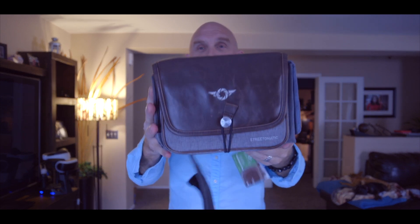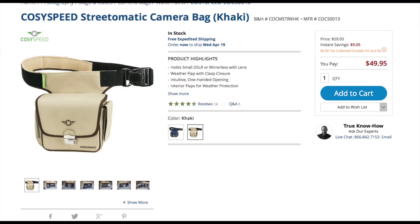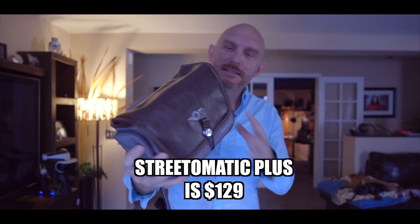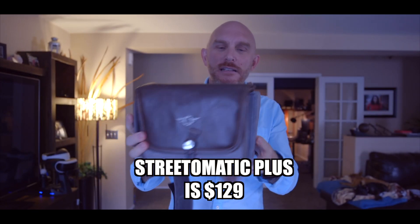You can buy the original cam slingers for as little as $49 on B&H Photo. This one comes in at over a hundred dollars — I'll put the exact price on the screen. But it's affordable and it looks great. It's not going to look like you're carrying a purse — a lot of guys don't like bags that look fancy because they look like a purse, and then they cost a fortune on top of that.